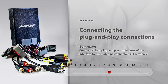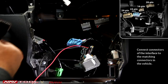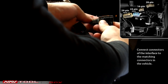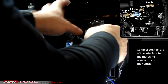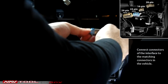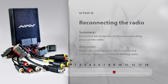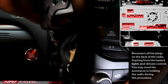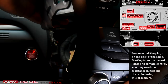Step 8: Connecting the Plug-and-Play Connections. Connect all four plug-and-play connections in the interface to the matching connections in the vehicle. Step 9: Reconnecting the Radio. Reconnect all connectors — climate control, joystick, and hazard lights — to the matching plugs of the radio. Make sure no connectors are left unconnected.